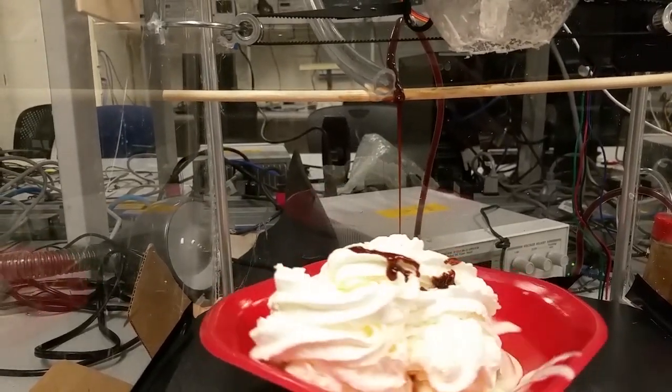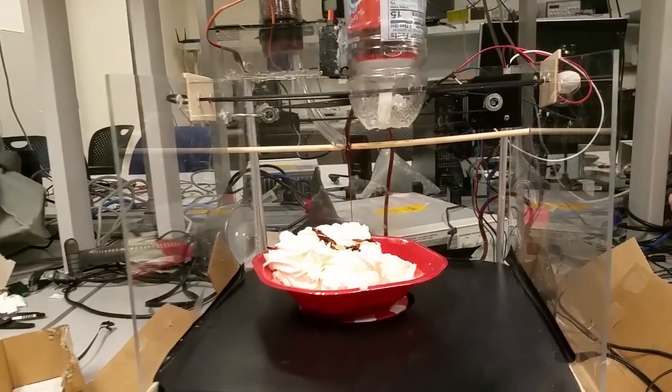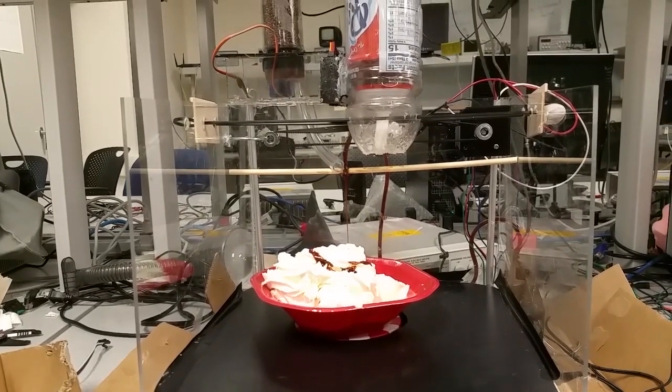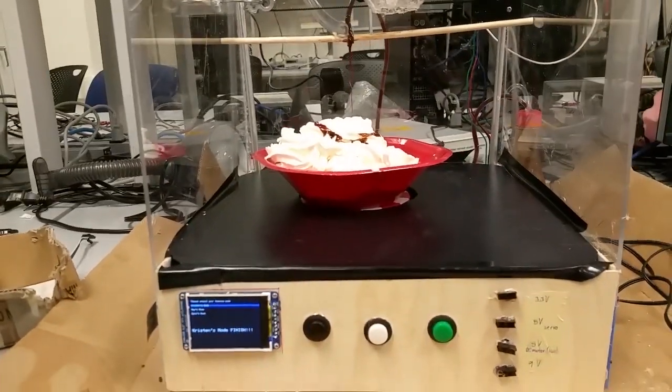Maybe our sprinkles aren't going to work this time. Oh no. But we had a nice, even distribution of hot fudge, which is exciting. And the whipped cream is slightly terrifying — you should have seen when we had that on for five seconds, it went through an entire bottle.